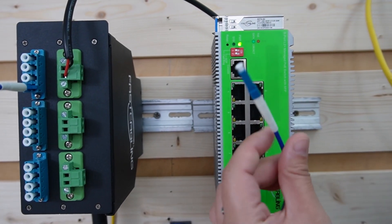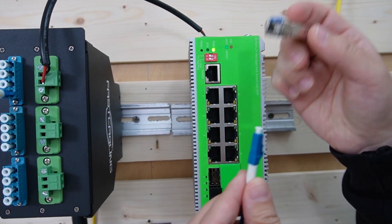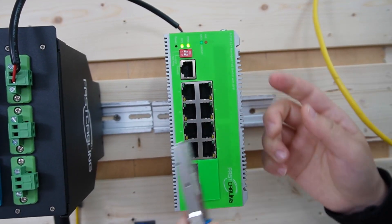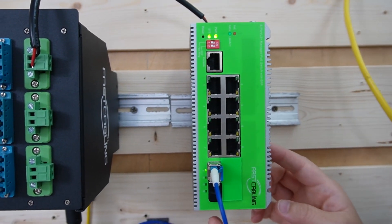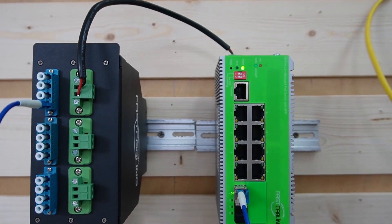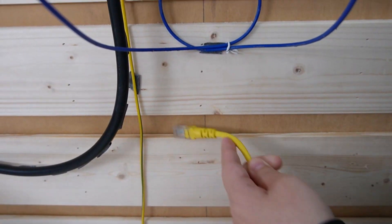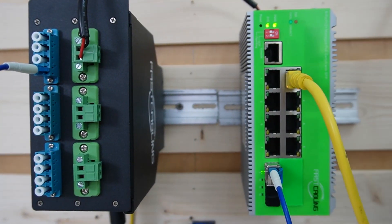We are going to insert this fiber patch cord — we need this SFP transceiver. Since we have this switch, we don't need another media converter because this does it all. Slide it into our switch here. It is already connected to a power supply from the distribution box, and the distribution box is already grounded. Now our switch is ready, and we are going to connect it with both of our devices.